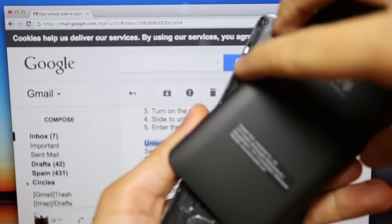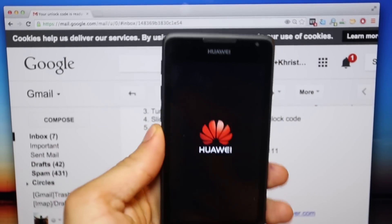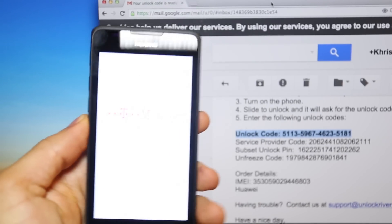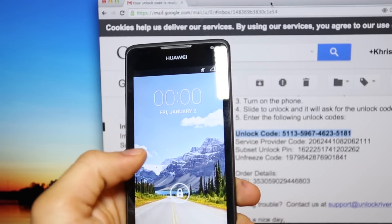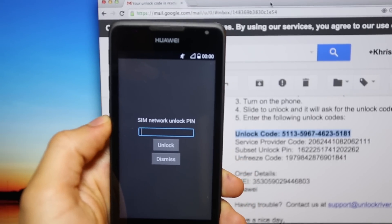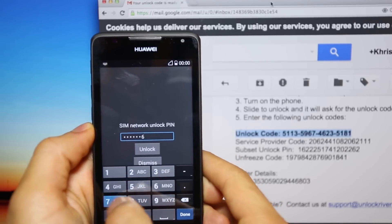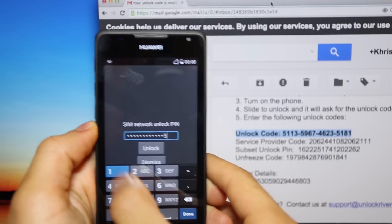After the phone turns on, it will detect that you have inserted a different, non-accepted SIM card, and it will require an unlock PIN or unlock code. Slide to unlock the screen and you will see it requests the SIM Network Unlock PIN. Go ahead and enter the unlock code you received by email — in this case the code is 5, 1, 1, 3, 5, 9, 6, 7, 4, 6, 2, 3, 5, 1, 8, 1. Then click Done.